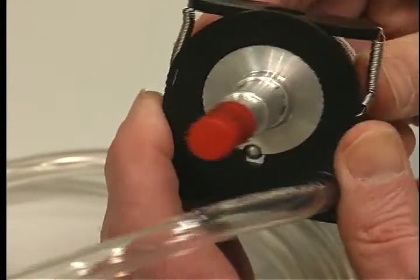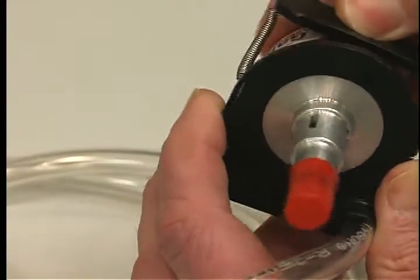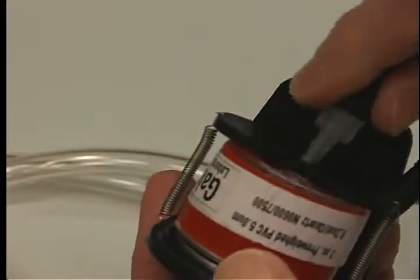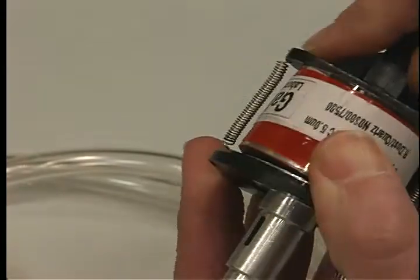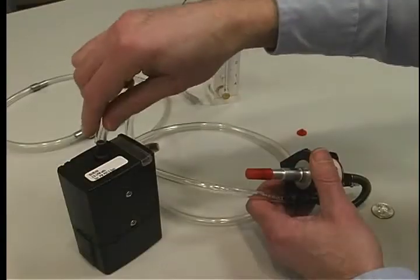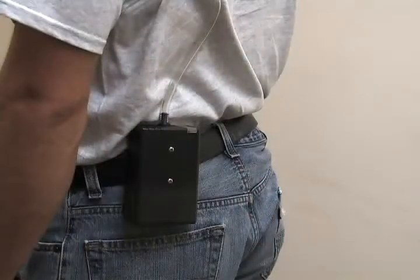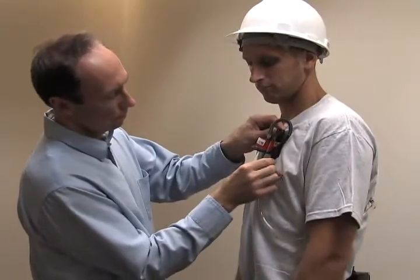The black O-ring will secure it in place. Place the attached filter cyclone in the cyclone holder, inserting the cyclone side pin into the notch in the cassette holder. Then attach the black tubing to the wagon wheel side of the cassette. Attach the Tigon tubing to the pump inlet. Attach the pump to the worker's belt or pocket, either in back or on the side.